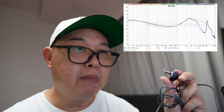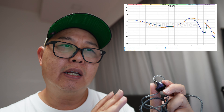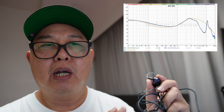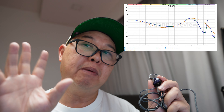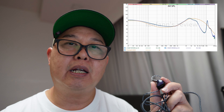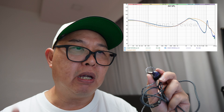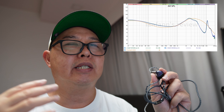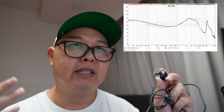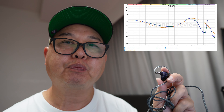In terms of the mids, they are slightly recessed, as you can see from the graph, particularly affecting the male vocals and some instruments. However, the upper mids are a bit more energetic, bringing female vocals forward and adding clarity to the overall sound. Overall, the mid-range is smooth and sounds natural, making it a pleasant listening experience, especially for vocal-centric tracks.